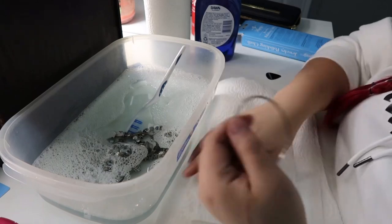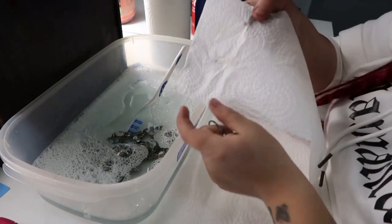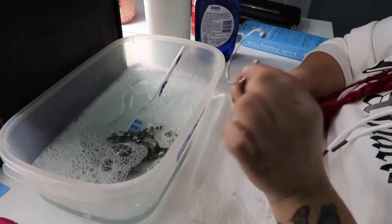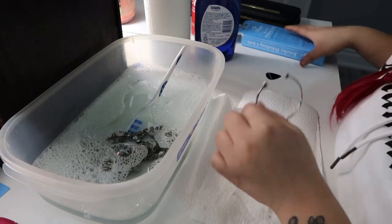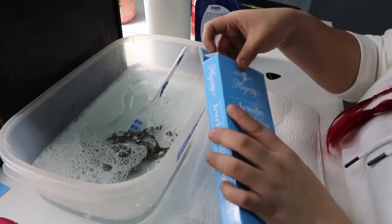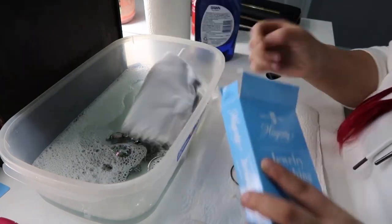Look at that - you're telling me that's not disgusting? That is gross. So I'm going to start to polish this right over here using the jewelry polishing cloth from Amazon.